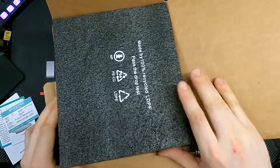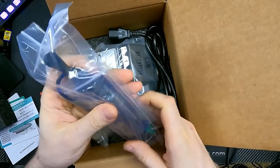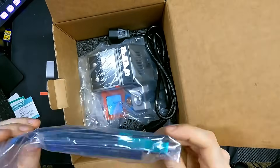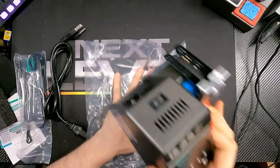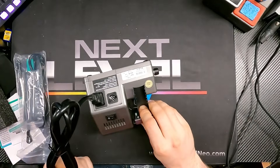Inside the packaging, the unit is protected with some nice foam. There's a bag that includes your handle, the three tips, and the little wire holder for the side of the unit. You also have the unit itself and the power cord. The new units have an external power connection — a very simple plug you can get extras of for around six bucks — that just plugs right in the back.